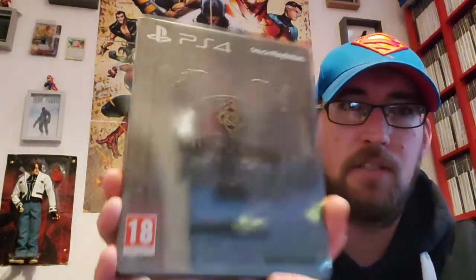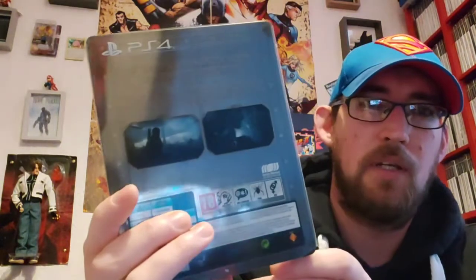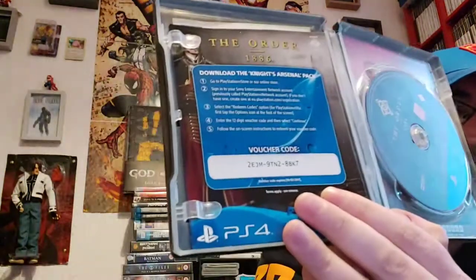So I'll continue with the two other steelbooks that I've got here. I've got The Order: 1886 Limited Edition. It comes in a wee slip sleeve. Nothing much inside — I think it's got a DLC voucher code there which is probably used already. And it's still got the sticker on there which was 54.99.